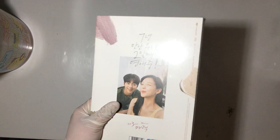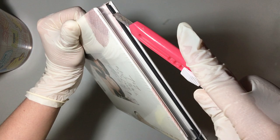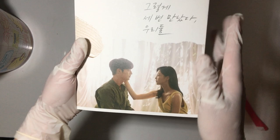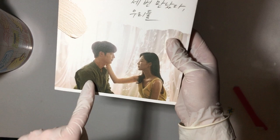Oh my God, I'm so excited! Let's see — the soundtrack of this one. This is the OST of Dr. Charm, starring Shu Kang Joon and Iyong.